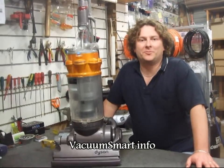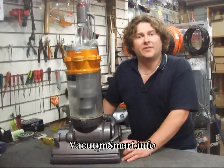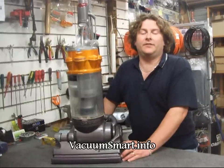Hi there. Smart Alec from Vacuum Smart here. Today I'm going to show you how to access the brush roller, the brush bearing and the clutch in a Dyson DC07 and DC14 vacuum cleaner.